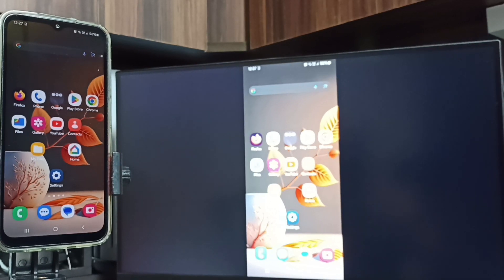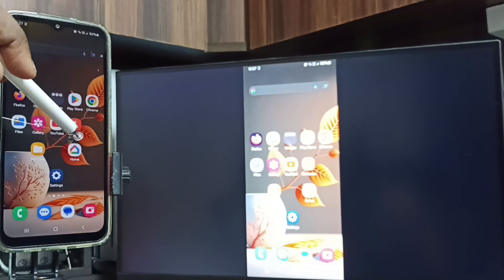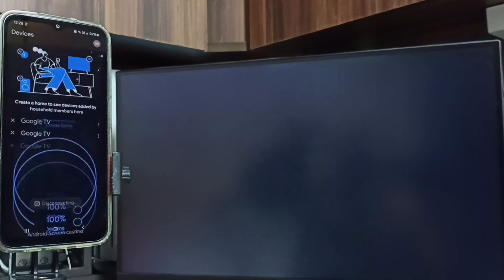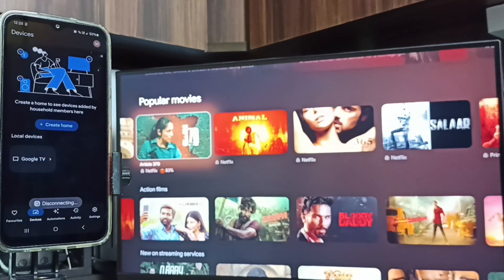Next, I will show you how to stop screen mirroring. Open the Google Home app again, then tap on stop mirroring — done. I hope you have enjoyed this video. Please subscribe this channel, please like and share the video.